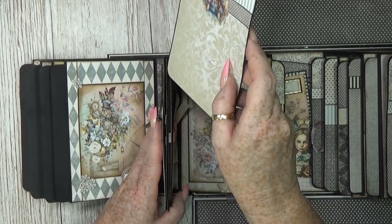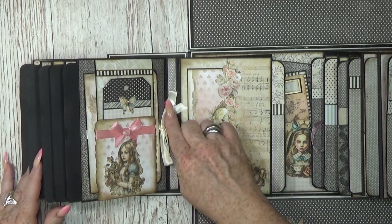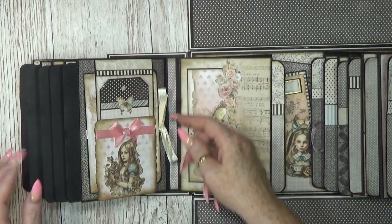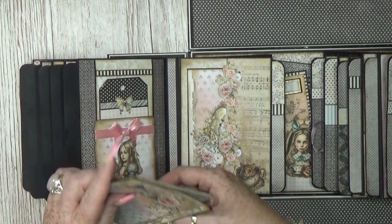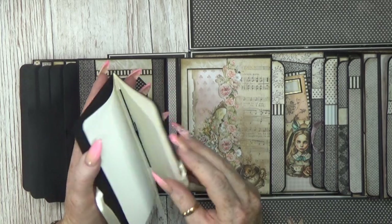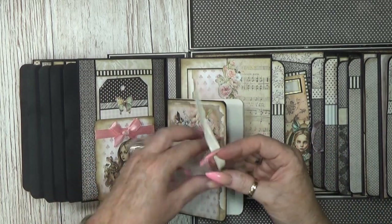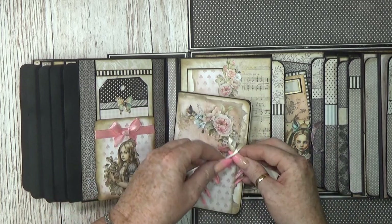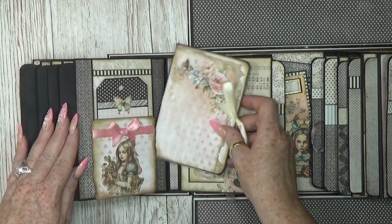Let's go to the next page. Here we have a little pocket at top, so cute, with a little tag inside. Then here is a belly band that holds a little notebook with 10 pages inside — so cute, so you can also write something down in here. This holds everything down but it's more decoration in my opinion — a closure isn't needed but I love it.